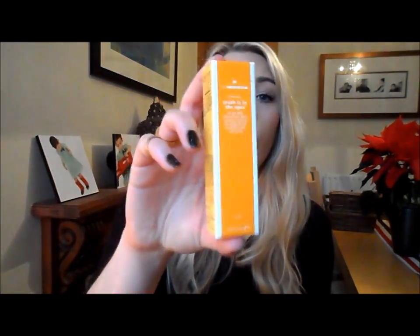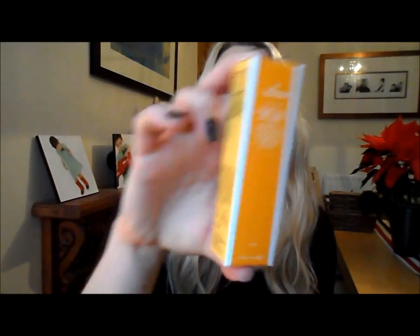Moving on to skincare - I picked up a few things from Feel Unique. One of these products I think is absolutely amazing. It was recommended by skincare guru Caroline Hirons, and anything she recommends is really good. She talked about the Ole Henriksen Truth Is In The Eyes eye peel. I'd never heard of an eye peel before since the skin around your eyes is very sensitive. My eyes have been really dry recently - the skin felt really irritated and makeup looked really cakey. This sounded absolutely perfect to revive the skin in that area, and it's amazing.